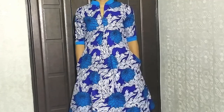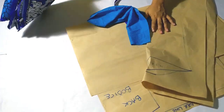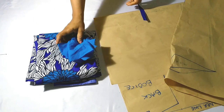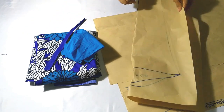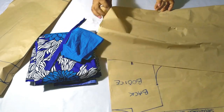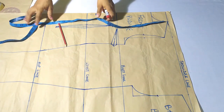Let's get started with the tutorial. For this tutorial I'm using two types of print fabric, a plain fabric, a zipper, my sleeve block, and a bodice block. If you need help drafting your sleeve and bodice block, please check the description box for a link.